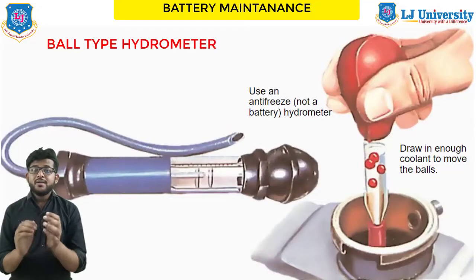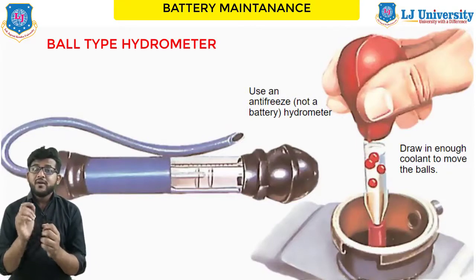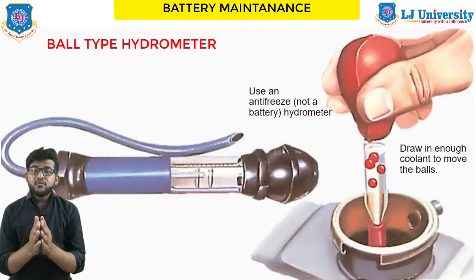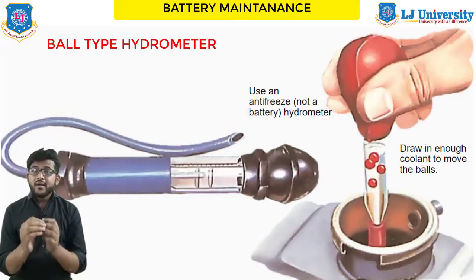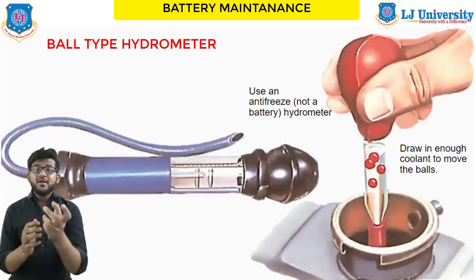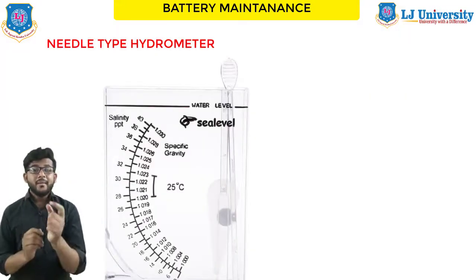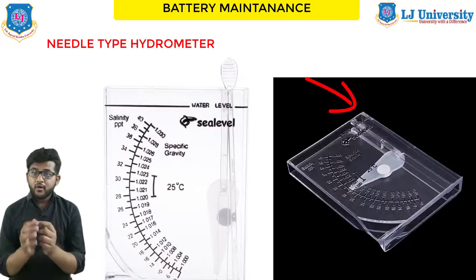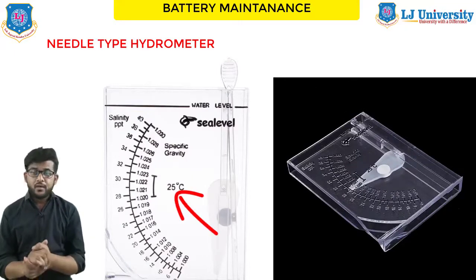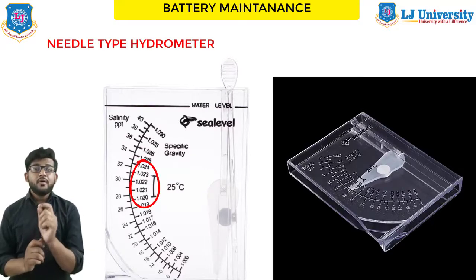The second type is the ball type hydrometer, which is becoming more popular because you do not have to use a temperature conversion chart. The balls allow for temperature change when submerged in the electrolyte, allowing for any temperature offset. To use a ball type hydrometer, draw electrolyte into the hydrometer with the rubber bulb at the top, then note the number of balls floating — the instructions will tell you whether the battery is charged or discharged. The third type is the needle type hydrometer, which uses the same principle as the ball type. When the electrolyte is drawn into the hydrometer, it causes a plastic needle to register the specific gravity. A fully charged battery should have a hydrometer reading of at least 1.265 or higher.